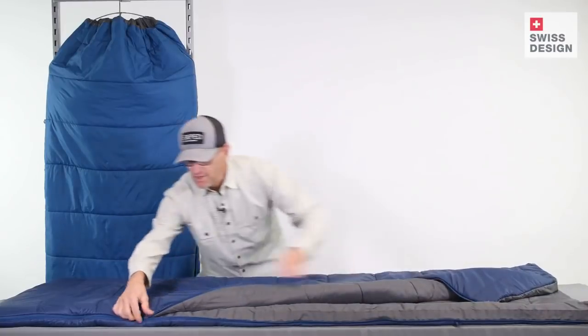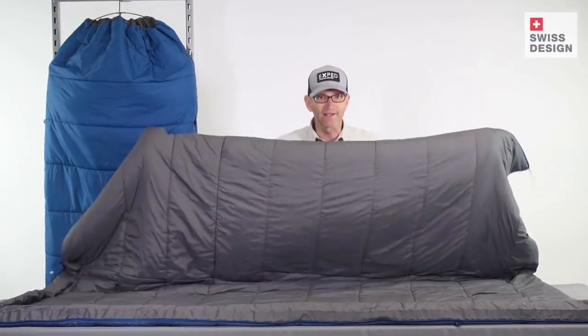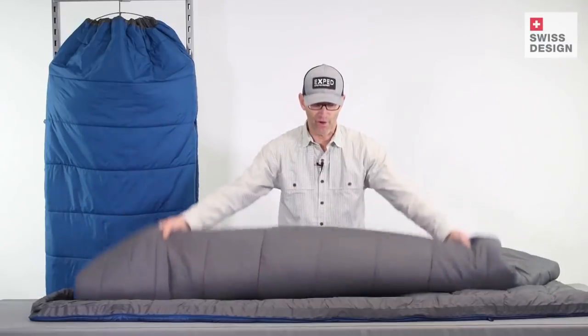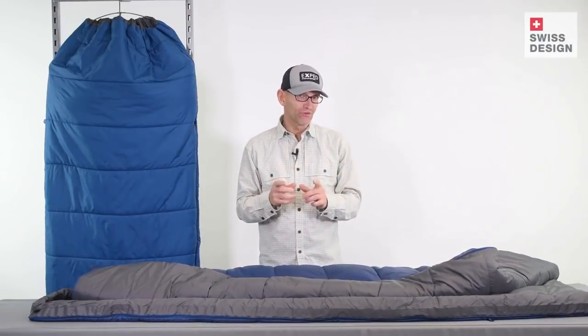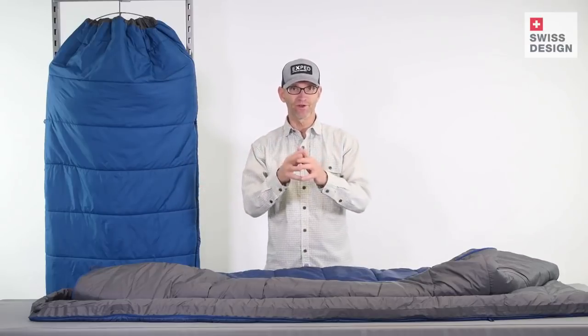The bags can be unzipped all the way around and turned into a blanket, which has two big advantages. At the warmer end, you can sleep a little cooler on a hot night, and you can also sleep with a partner as a two-person blanket. The bags can also be zipped together, one atop the other, giving you a two-person sleeping bag. That is MegaSleep. We'll see you out there. Cheers.